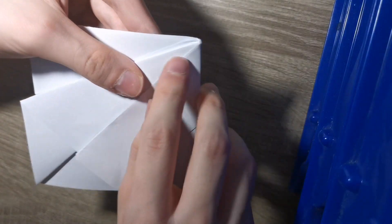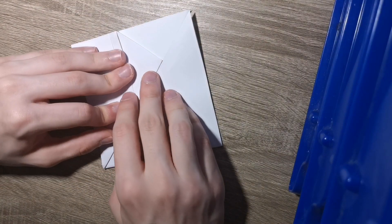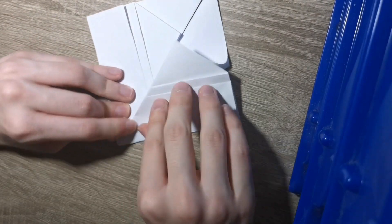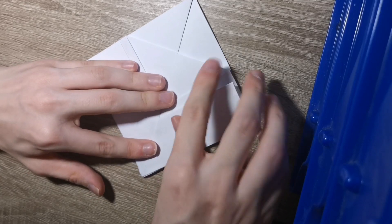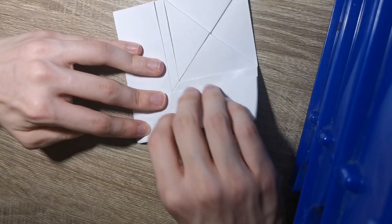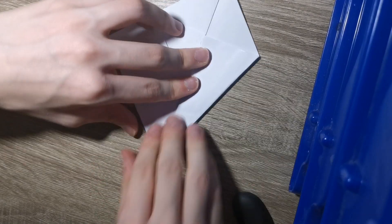Try and make it a bit clean. Give this a nice crease. Do the same thing here - pop it out, land on the middle, just like that. Now fold these two sides to the center, making sure that it comes to the point all the way from the nose down. Same thing on this side.